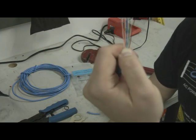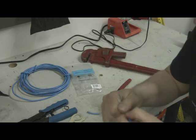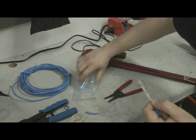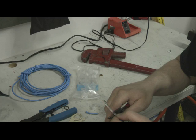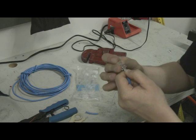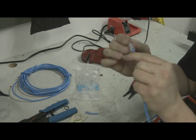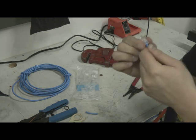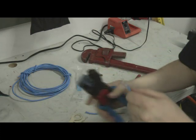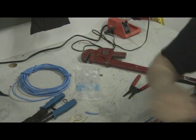So we've got our pins lined up: white-orange, orange, white-green, blue, white-blue, green, white-brown, brown. Get the connector out so it's handy. Get a nice, clean, perpendicular cut across them. Stick it in, push it up. Double-check your pin-out on both sides. Notice how the casing's going all the way in there with the strain relief. Crimp it down. That's how you have a cable — two ends, RJ45 male.